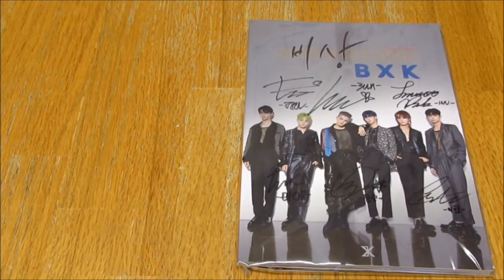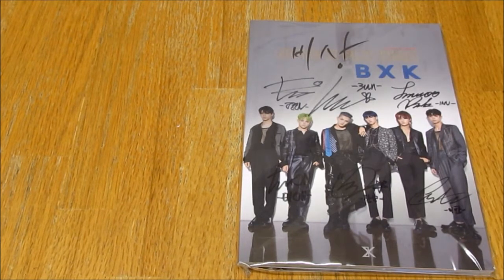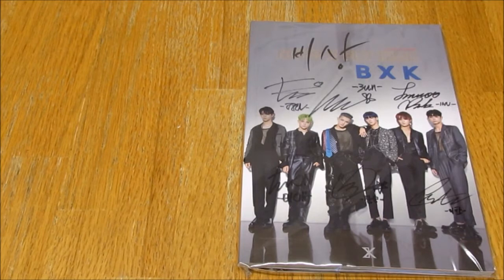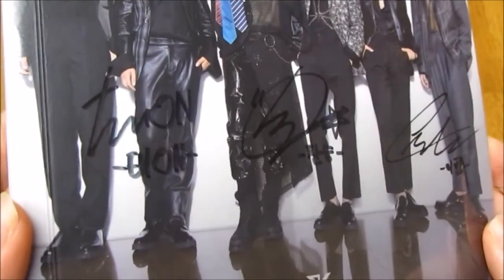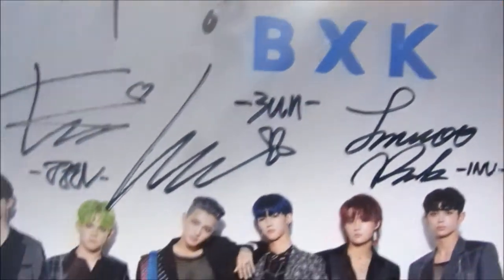Hello everybody, so today I'm unboxing BXK — I believe it's a digital single album, 'Fly High.' This is signed by all of the members. Here is the front, it's really pretty, I love the photo. Here are the signatures and then the rest of them.